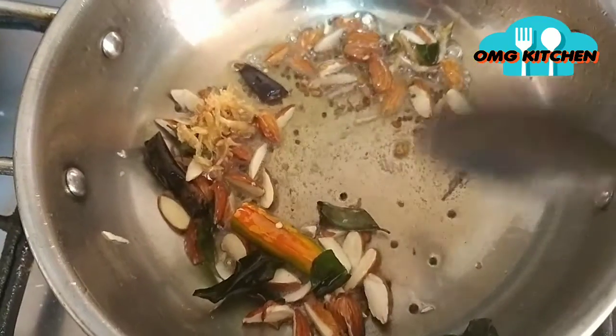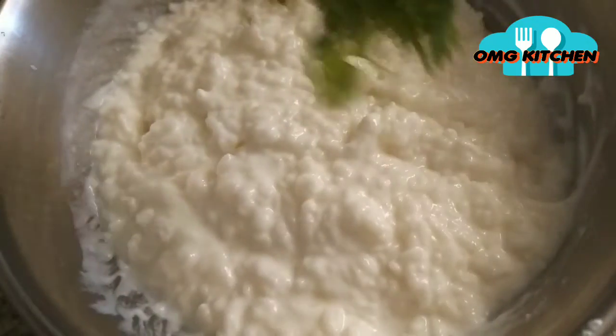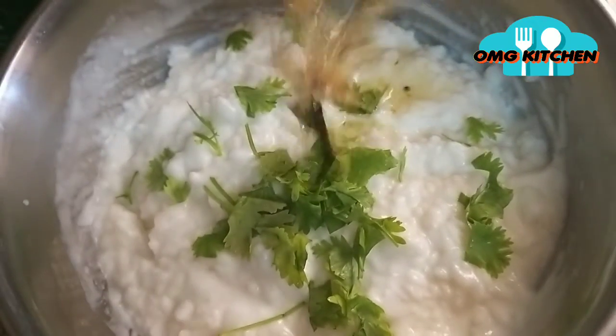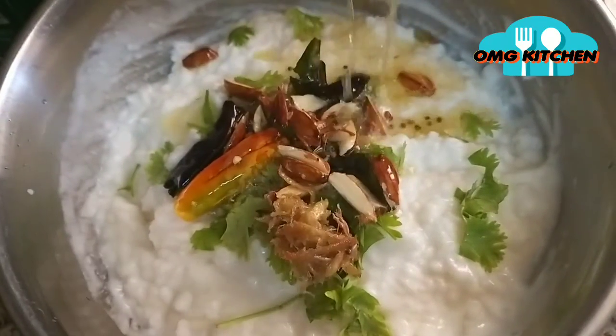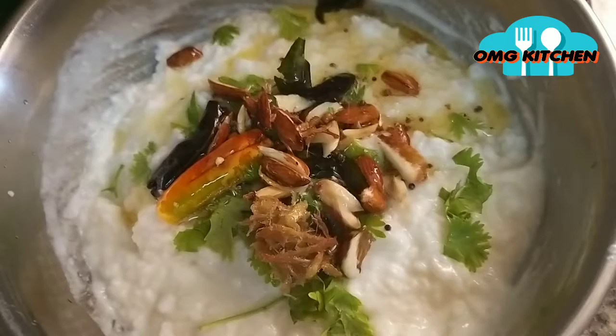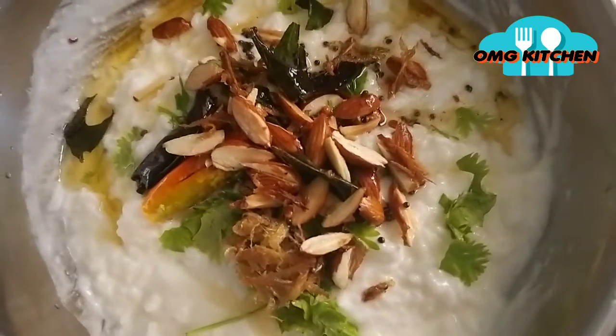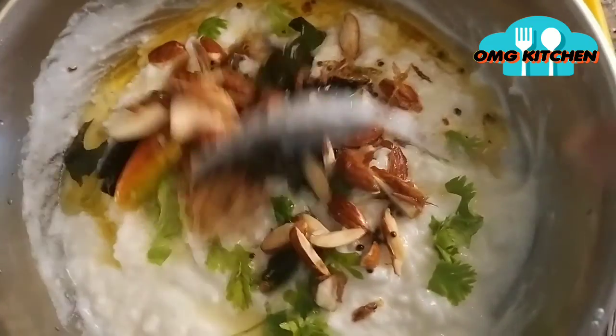We will cut it. Let's cook it in the morning and eat it in the morning. Now let's make it fresh and add some fresh vegetables. Then let's add some vegetables. Let's make it taste good.